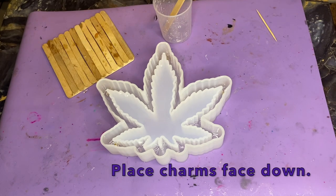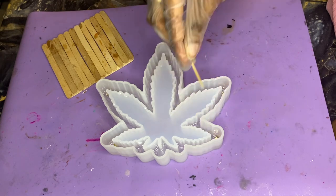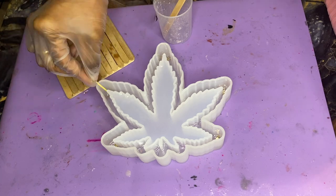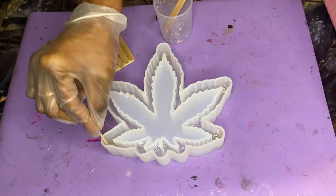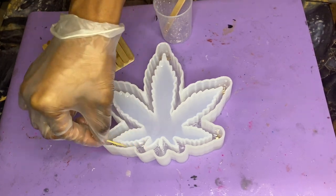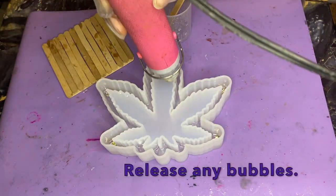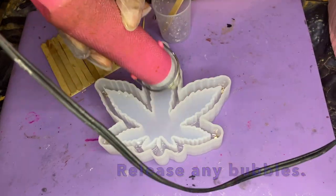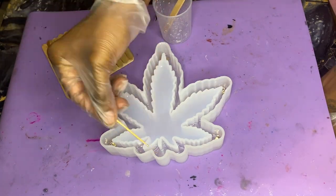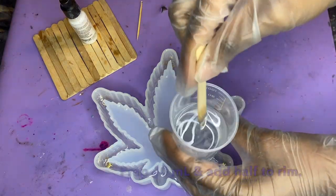After you get all the bubbles out, go ahead and place your charms in face down. You can use that same toothpick to make sure all your charms are in place, flipped over to the correct side — you want the charms face down so they'll be visible once you demold. After you get all the charms placed you can spray a little bit of alcohol if necessary, get in there with your heat gun to further release any bubbles, and then allow this layer to cure.